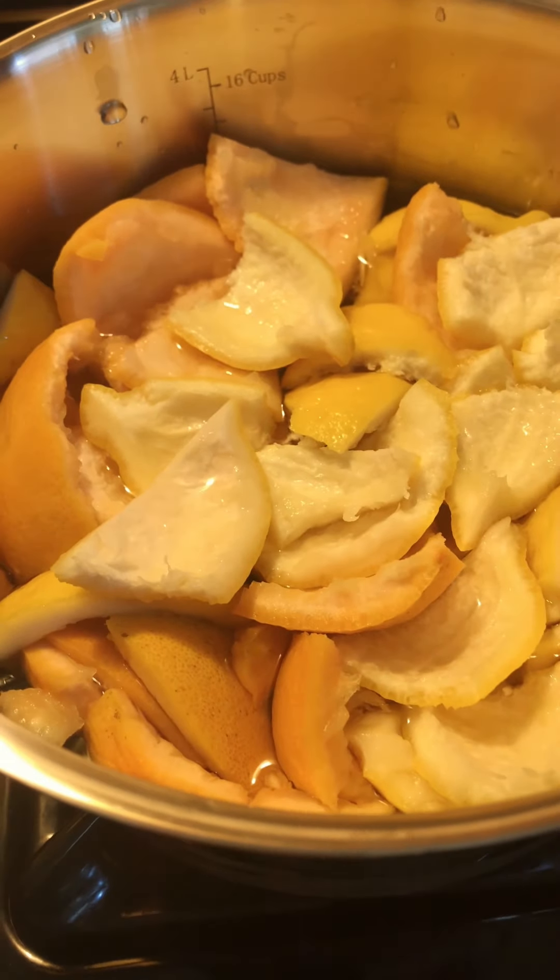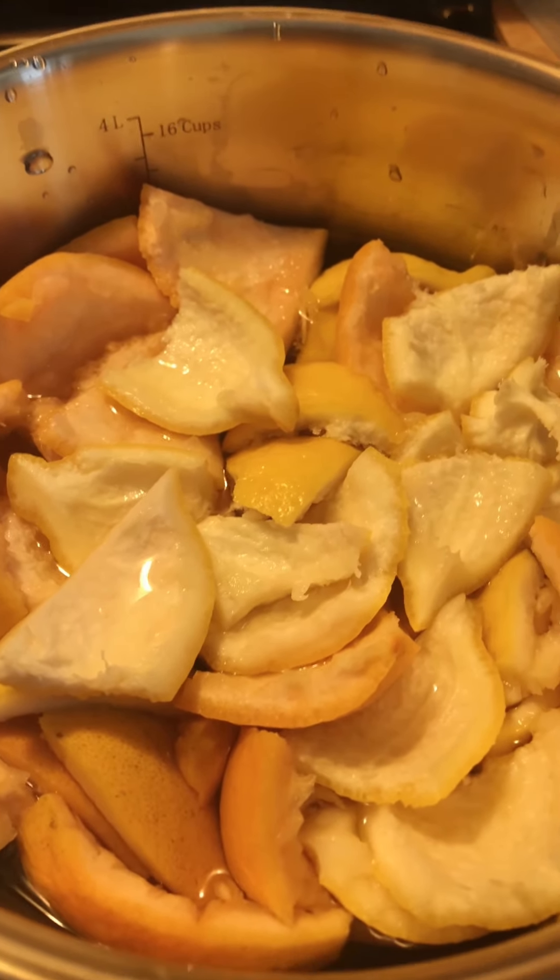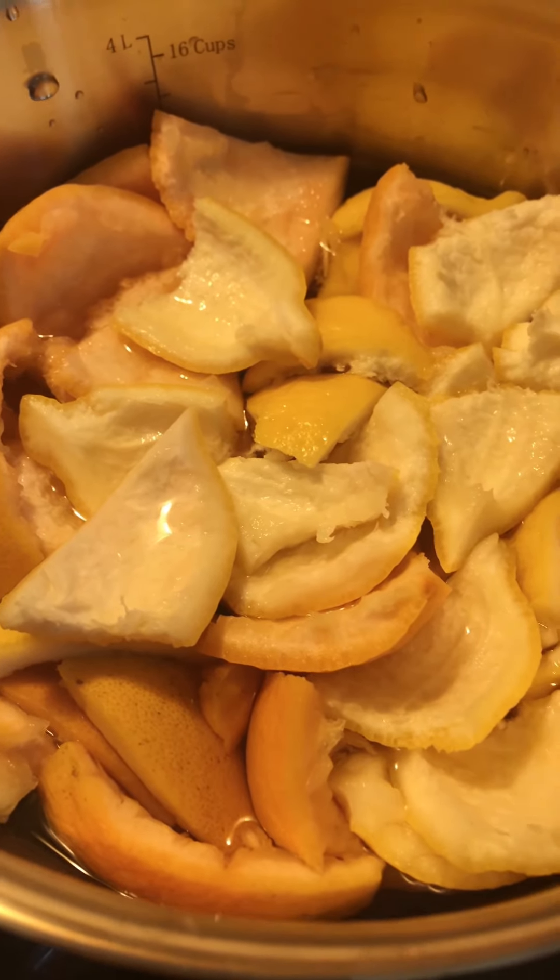Put it on high heat, get it to a boil, then bring down the heat and let it simmer for about two to three hours.